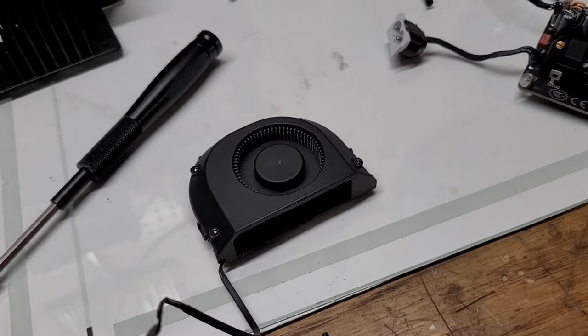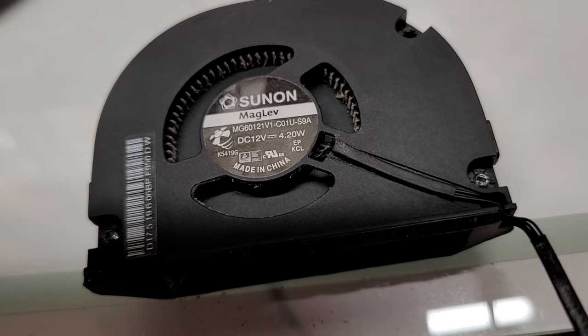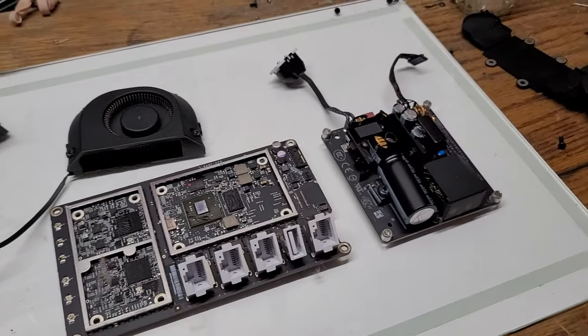Last but not least, we're looking at this unusual fan. On the back of the fan we can see it's a Sun Maglev fan — it takes 12 volts DC and 4.2 watts. I have to give it to Apple though: this fan is very silent.